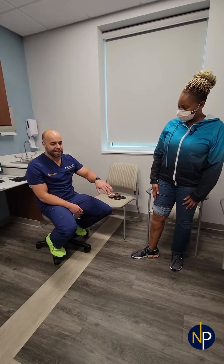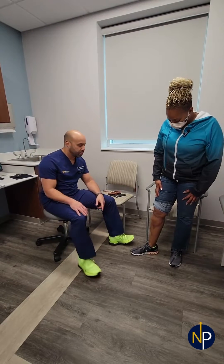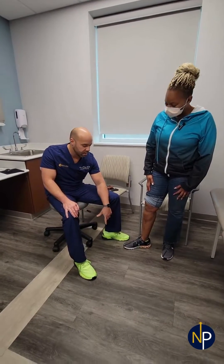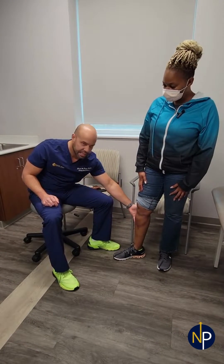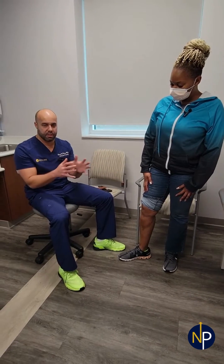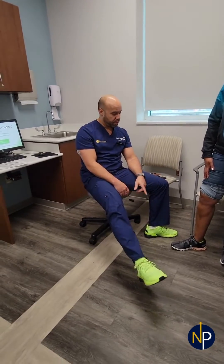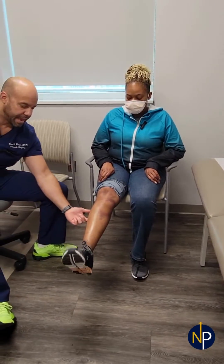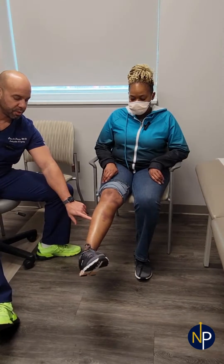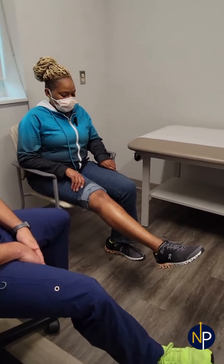I told her that the swelling can take a few weeks to go down. To help with the swelling, I recommended compression stockings — the ones that marathon runners use — specifically the knee-high ones, because that will compress the calf. That compression, when she walks, is going to allow the swelling to go down. I also told her to do foot pumps, which contract the calf.